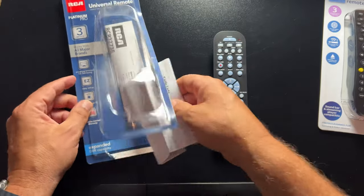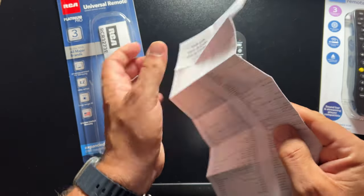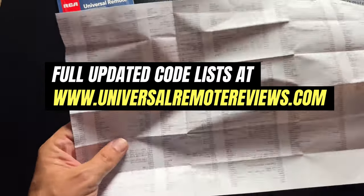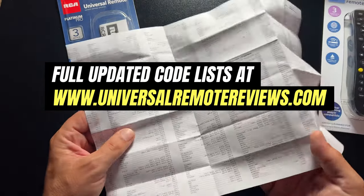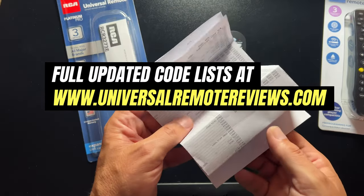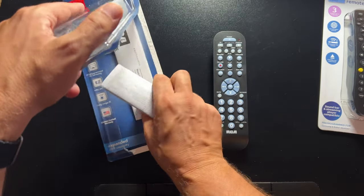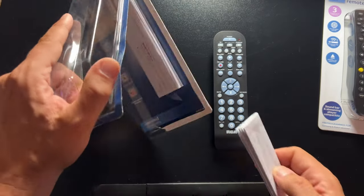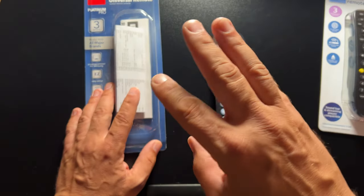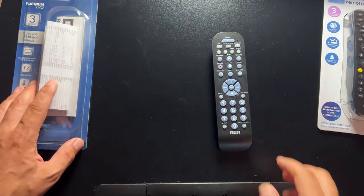The other thing with these remotes is they all require that you use code lists. On my universal remote reviews blog, I have extensive lists of codes for a couple of these remotes. Basically you need to find the code that matches up with your television and other devices — DVD player, DVR. There's a pretty extensive list in the documentation, and I have larger tables on my blog at universalremotereviews.com.